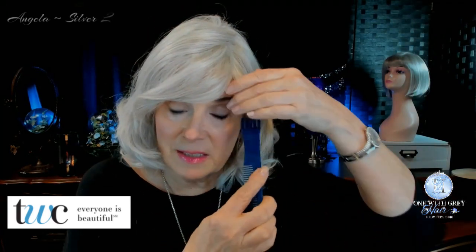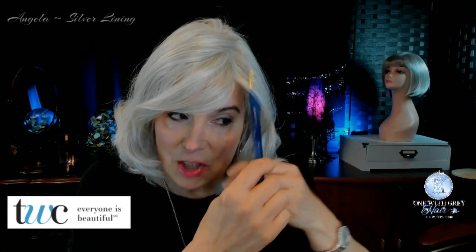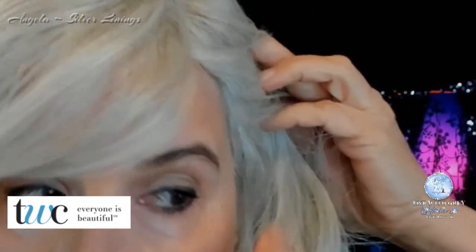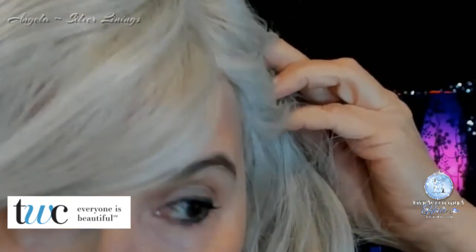One thing I do want to show you is on the side — you're going to have to be careful because of how this one is stitched. You're going to want to wear her down, because you can see right here where the edge of the wig is. Now if you've got white hair, you can pull out some of your own hair to cover that up. But just so you know, you're going to see a little bit of that edge. It's not as prevalent on the other side, but either way, if you want to wear her back, you'll need to do a loose updo so that the sides are covered.